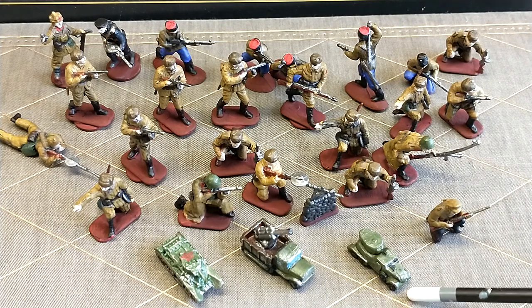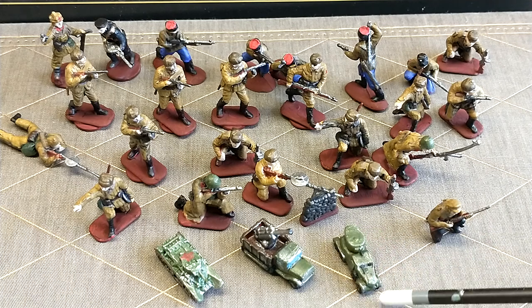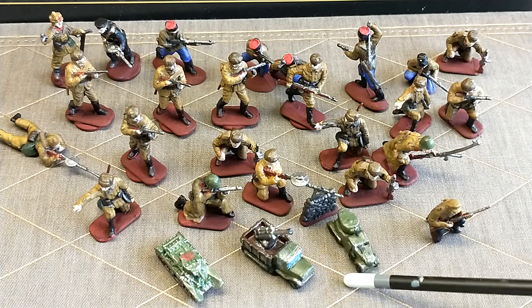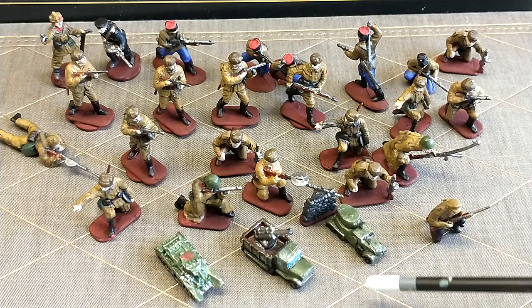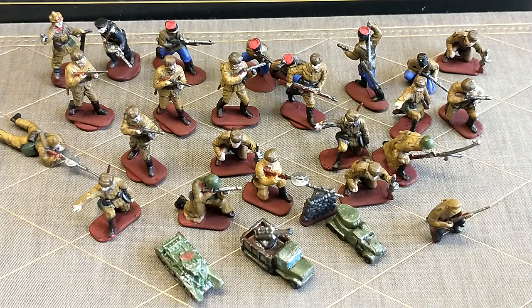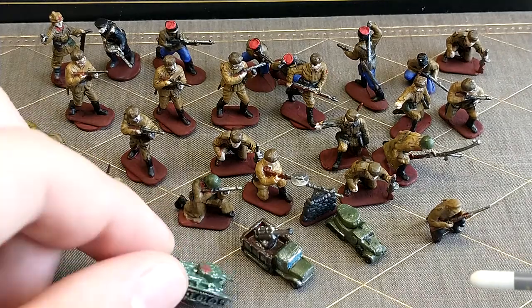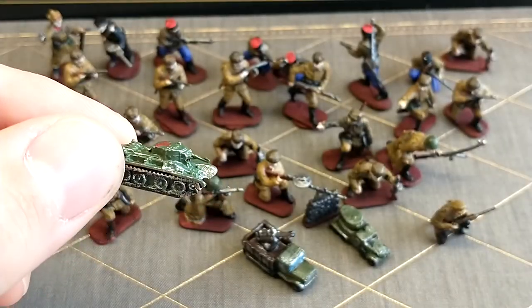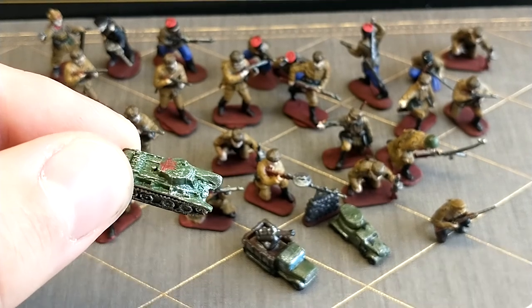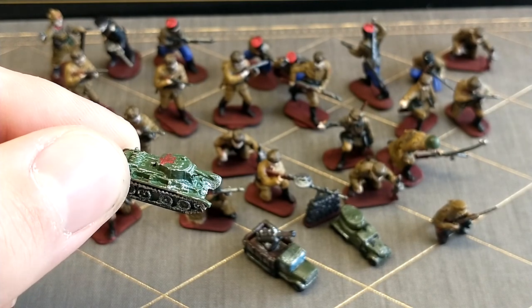And then just a couple of new vehicles to add to my army. We've got right here a Russian armored car. I decided a different color for my Russians — I went with this slightly lighter green than what I've done before, plus I've given them a silver wash, which I actually really like. It looks a little bit bright with this camera on, but it definitely looks pretty good overall, especially in person. It makes this tank look very, very realistic. You can see right there with the silver detailing how that really brings out the metal aspect of this tank.